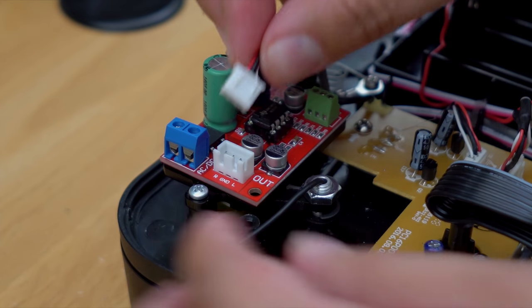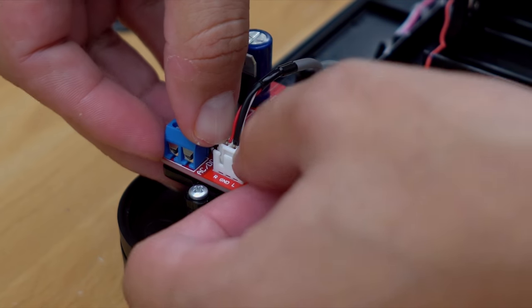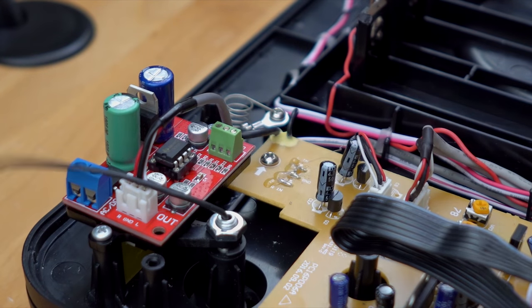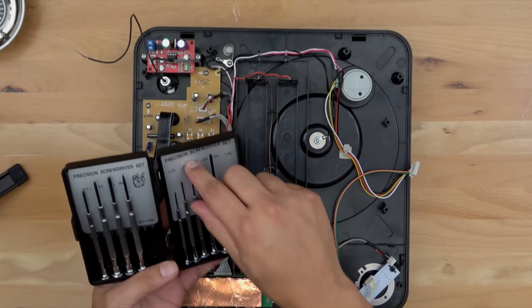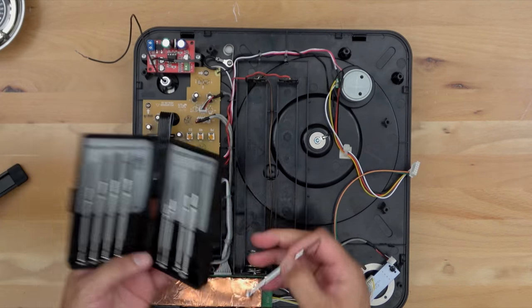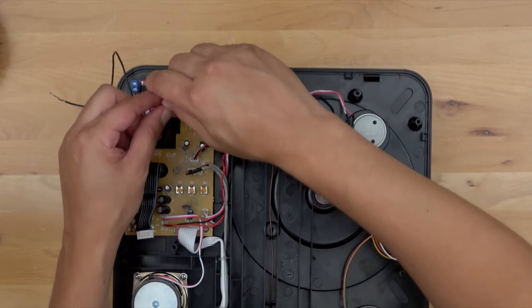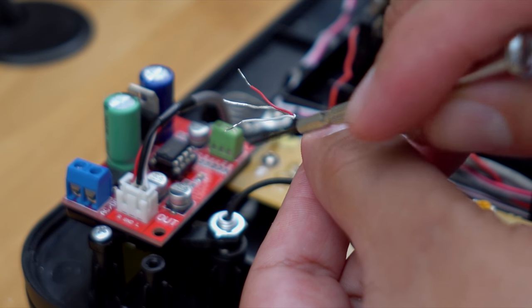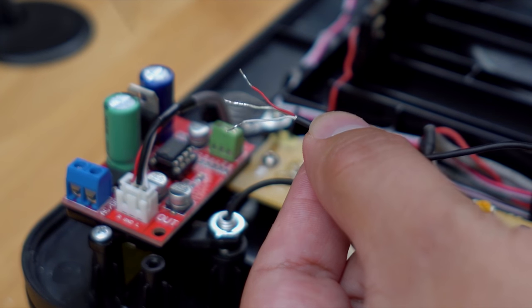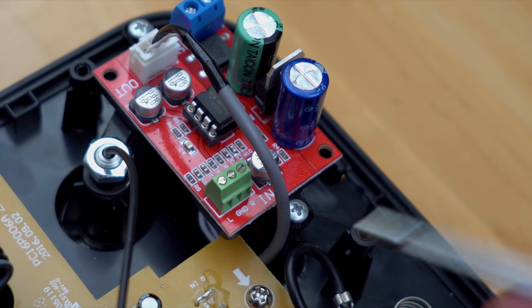The cable we just finished soldering — go ahead and slide that into the end of the preamp. Now we need to connect our tonearm wires, and this is where you'll need your precision screwdriver — I'm using the 1.4 millimeter. That goes into the green block on the preamp. We've got three cables: white is your left channel, ground in the center, and red is your right. Those will be labeled right on the board.